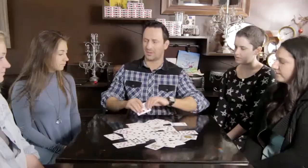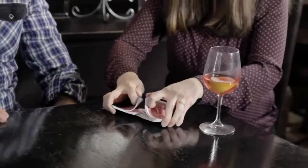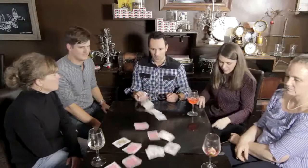I want to be able to write on the cards. I want to tear them up. I want other people to be able to shuffle the cards, and I want to throw them around. Did I mention they're inexpensive?